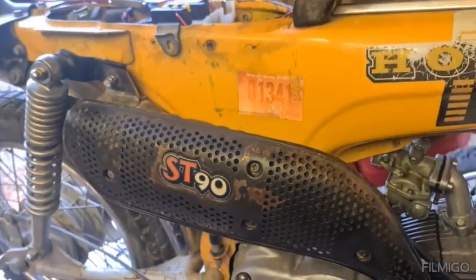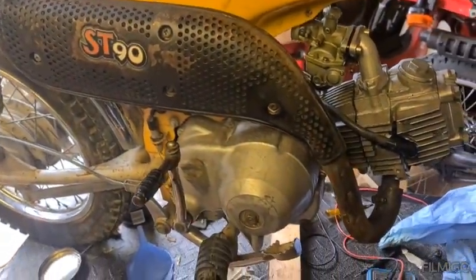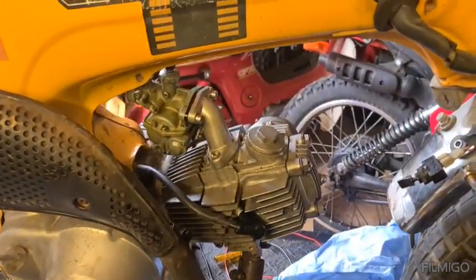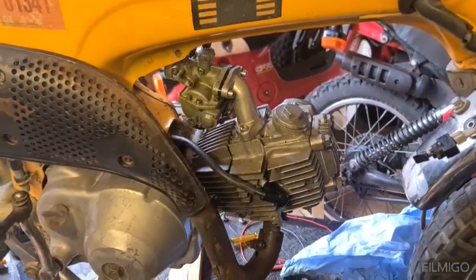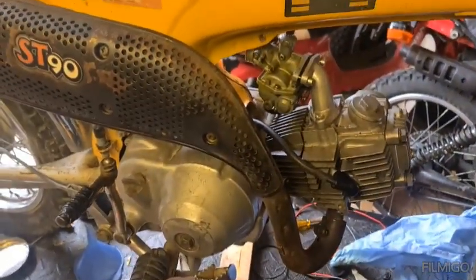Exhaust is on - I'm happy with that. What I'm going to do is call this video now and see how we get on next week.